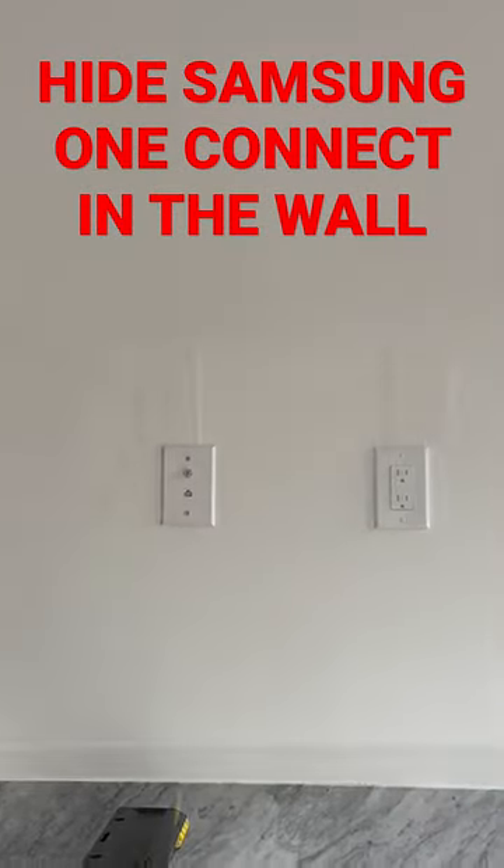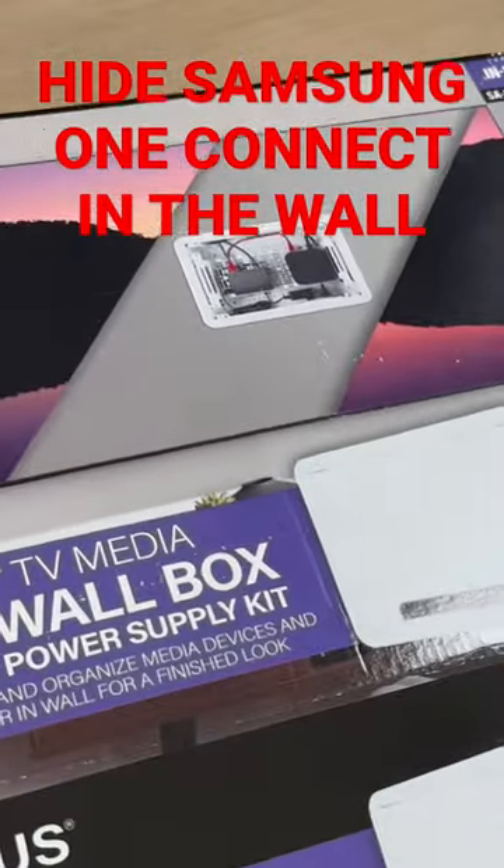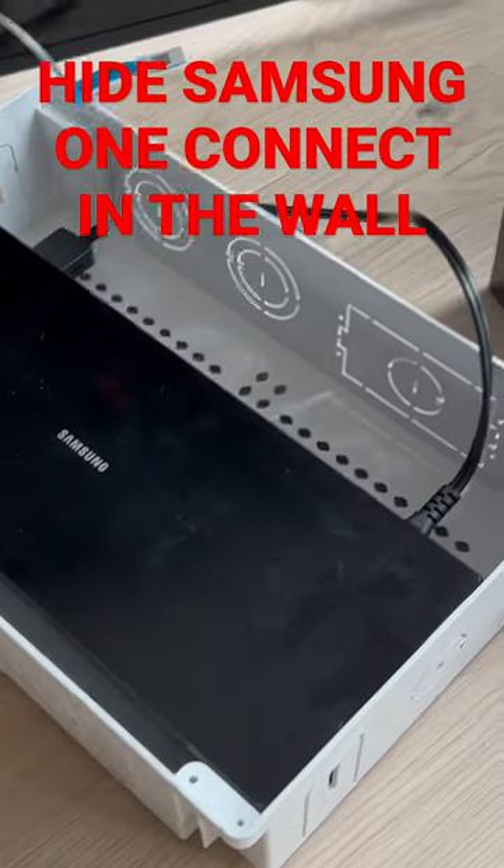The task is to mount this Samsung Frame TV on this wall with no wires showing. But first we're going to have to mount a media box to hold the Samsung One Connect.